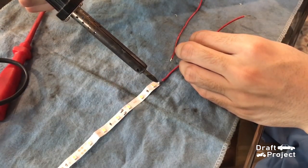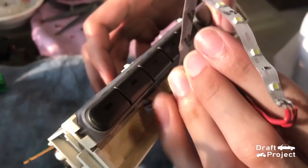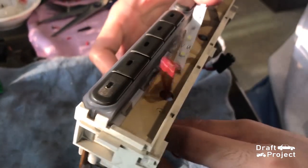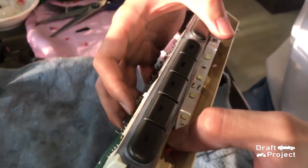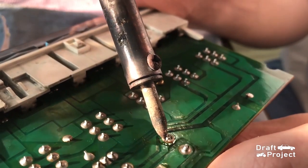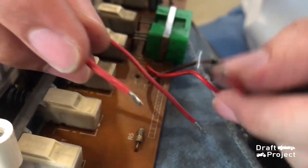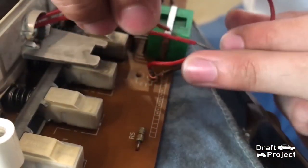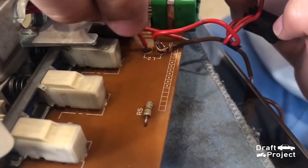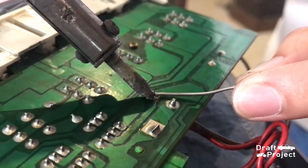Then connect those two by soldering. Insert the wires onto the holes. Remove the first existing wire and insert the wire of the strip light according to its polarity. If you are confused, rewind this video to see the diagram. Remember to check the ends of the strip light where it usually indicates the polarity sign. Solder the ends and do the same process to the other one.